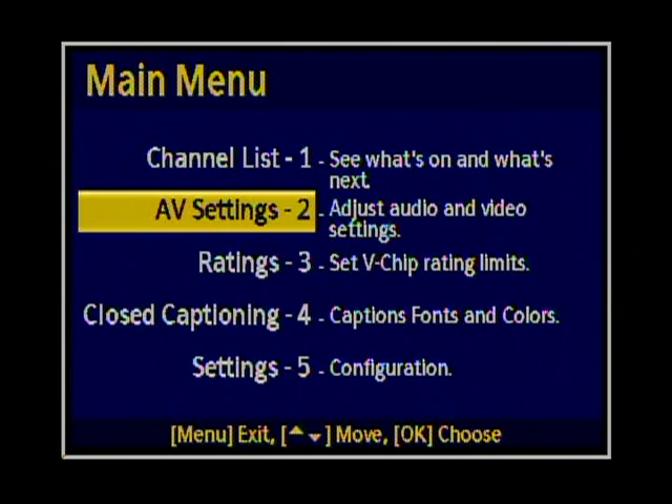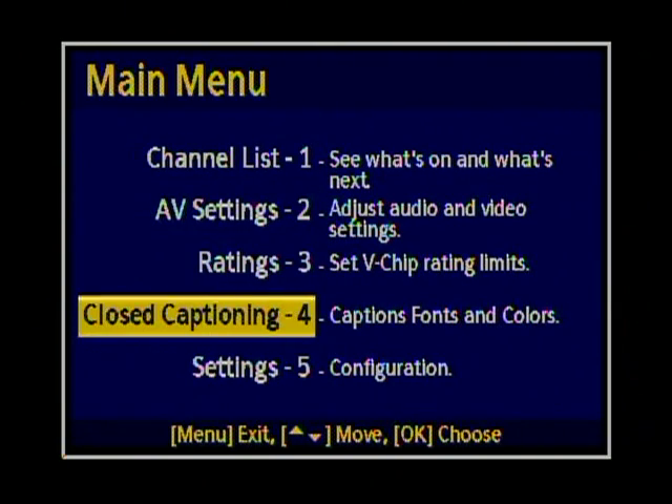But once you do it a couple of times you'll get used to it. Now this box has not been rescanned since June 12th, so it's not seeing anything on my previous channel 55. So now we have to go into the menu — press the menu button — and that's going to bring up the main menu.